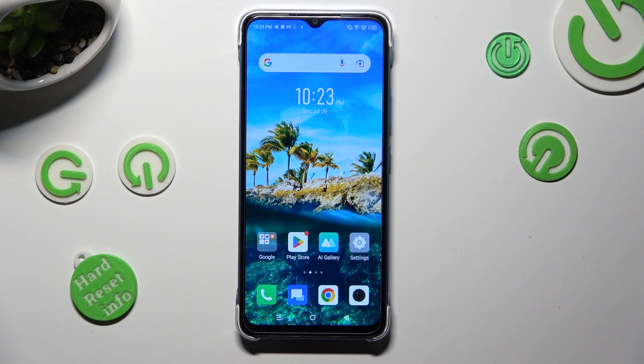Hi, in front of me is the Infinix Smart 7 and today I would like to show you how you can manage the location of this device.